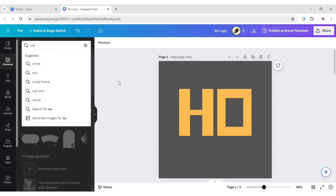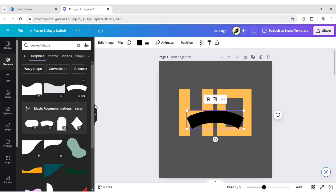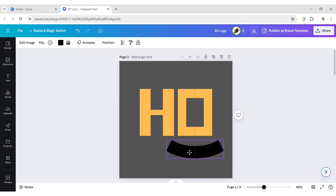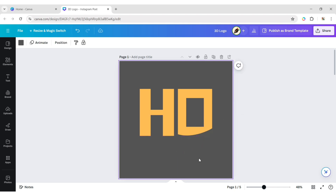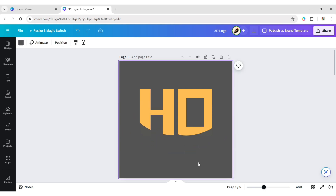Click on the Element tab, type 'curved shape', and add a curved shape. Click on Flip, then Vertical Flip. Change its color to the same as the background.